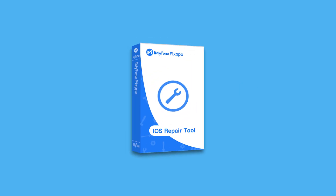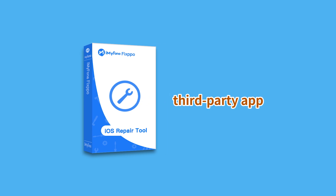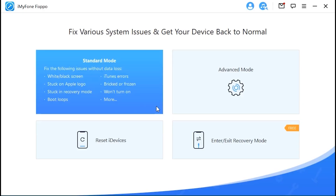The first method we recommend is to use a third-party app. Here we show you My iPhone FixPo. It can help you get out of emergency SOS mode in a few steps. See how it works. First, you need to install FixPo on your PC.